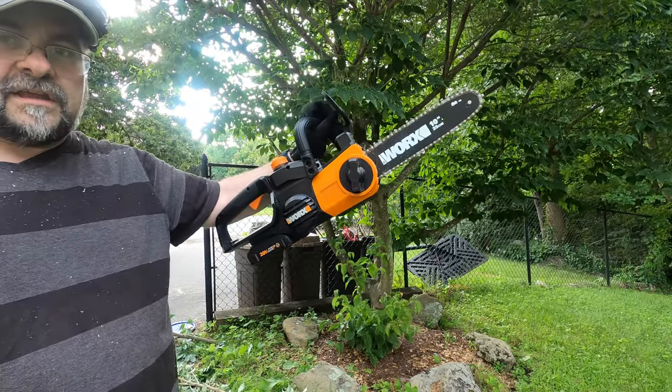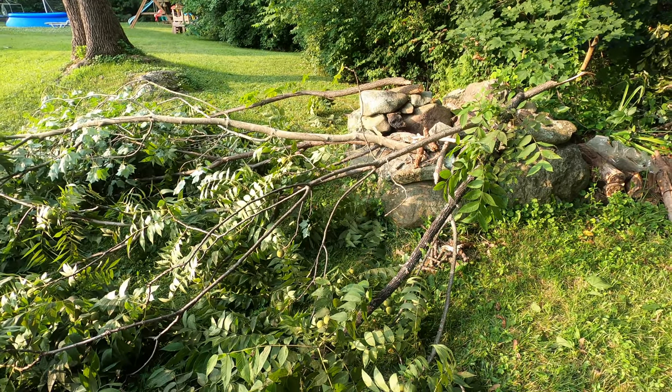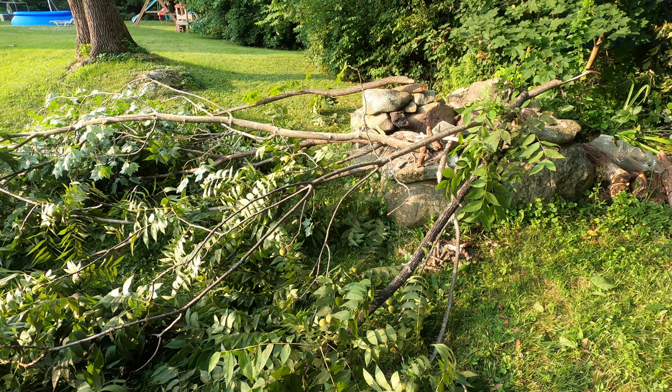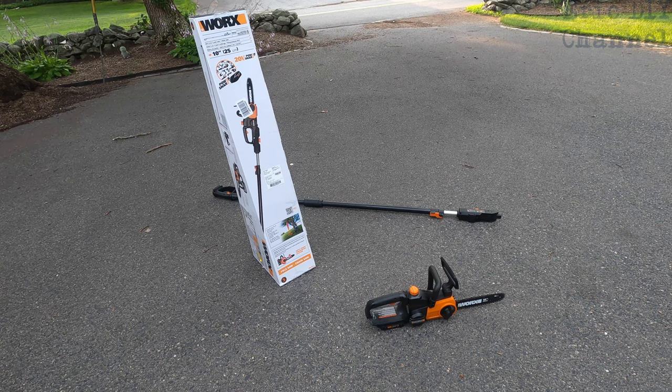It's awesome that you can detach this and use it as a cleanup chainsaw. I'm going to take some of the bigger parts of the tree I cut down and make them into firewood. It took about 20 minutes, but I got all this wood. That covers the WORX WG323 20-volt PowerShare 10-inch cordless pole and chainsaw.